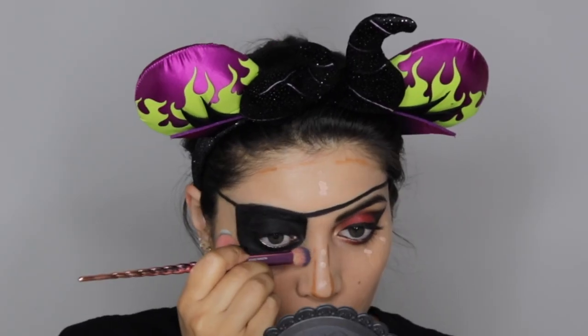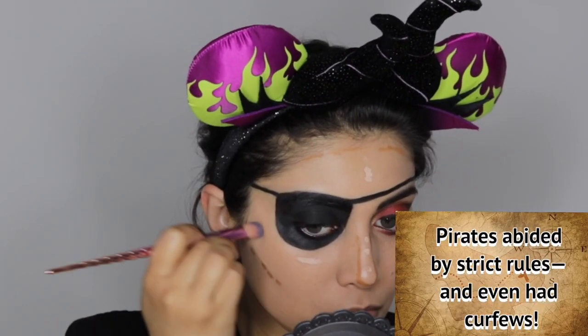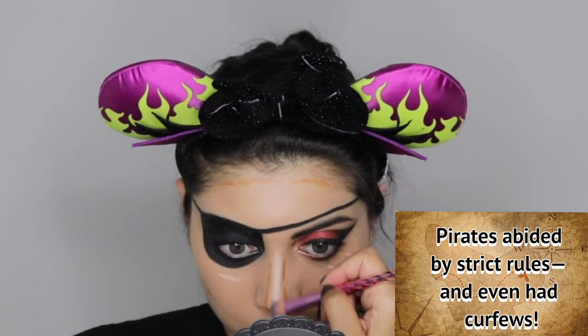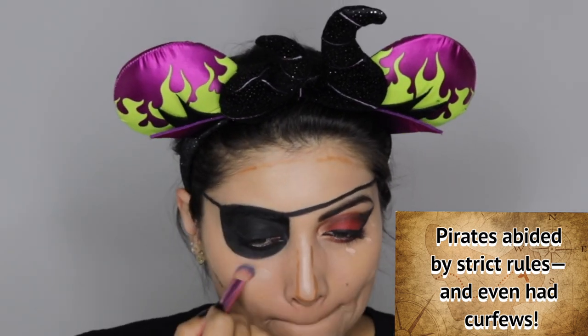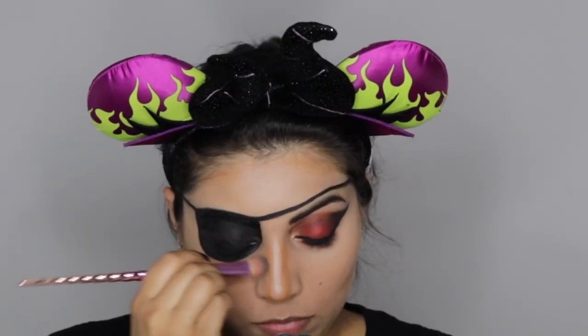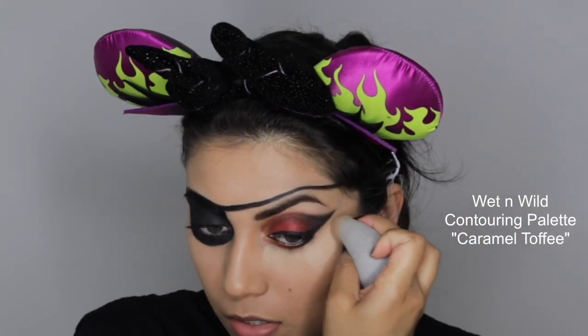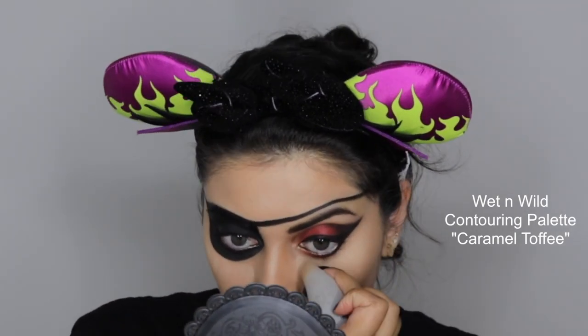Using that same dense precise face brush, I'm carefully blending everything out making sure not to mess up my eye makeup. Start with the lightest color first, then medium, then darkest. Like with the foundation, I go back in with a beauty sponge to blend out any brush strokes. Next I'm taking banana powder and baking under my eyes and on the high points of my face.